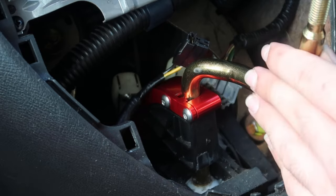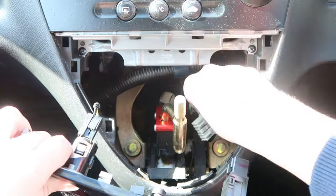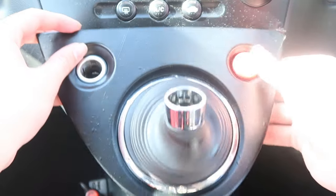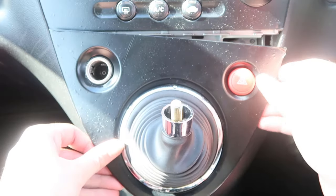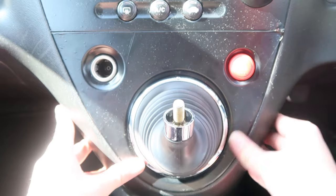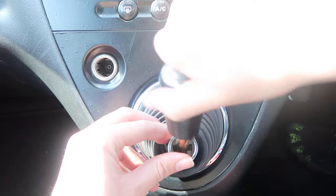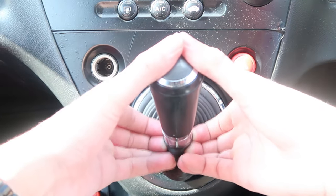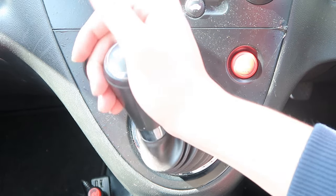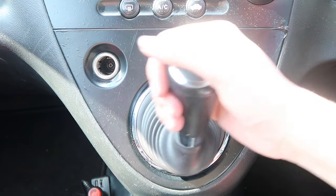Let's get everything installed back up. Get the panel and put both cables back in, put this over the top, feed it through, and put it all into place. Move this down, shift the trim back on, connect the gear knob - or use your locking nut if you've got one. And there you go, short shifter installed.